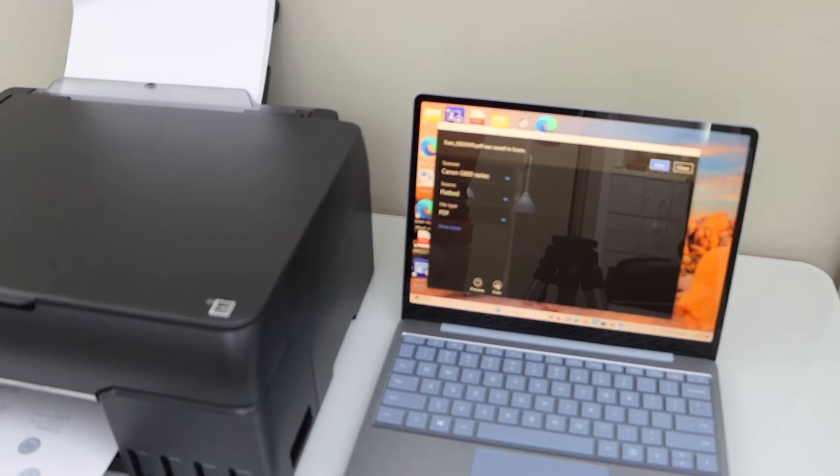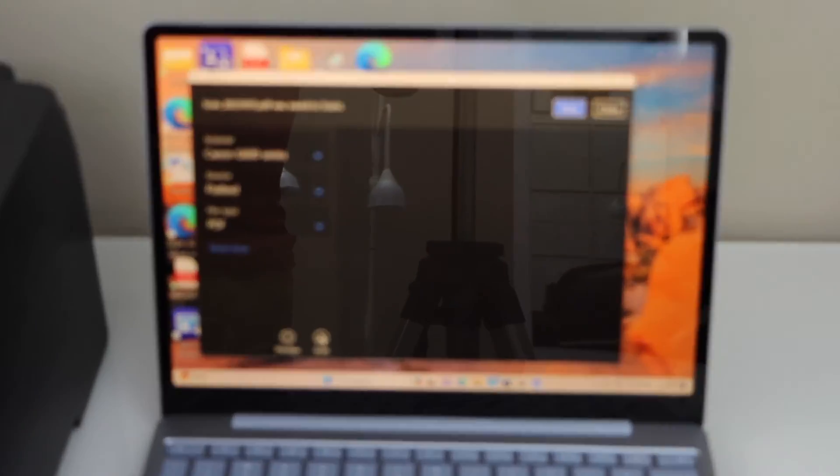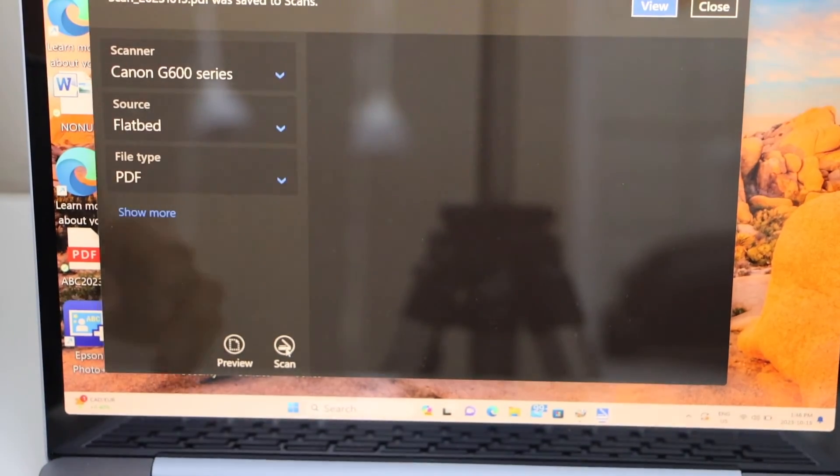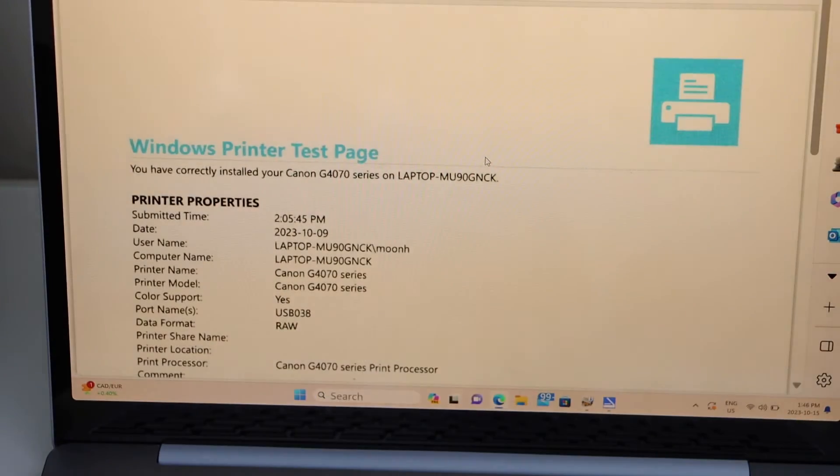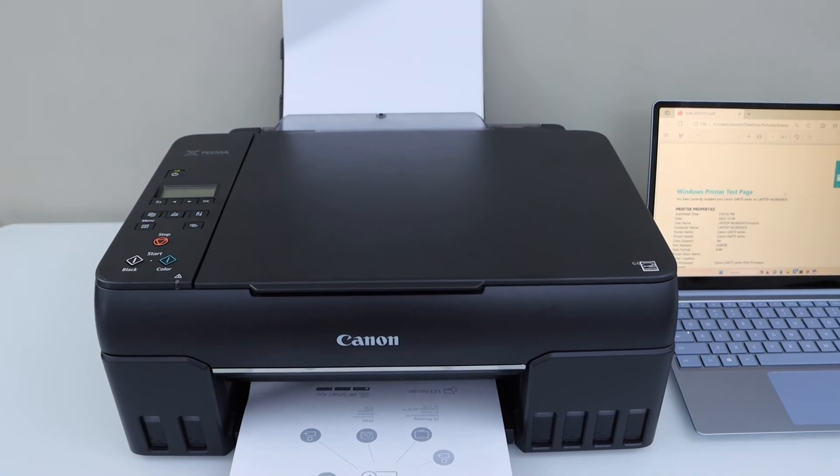Scan is done. If you want, you can click View and it will display the scanned item.